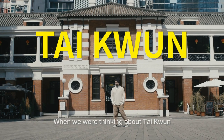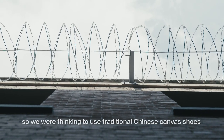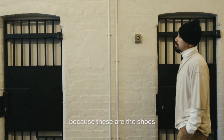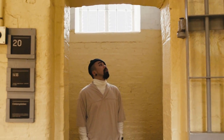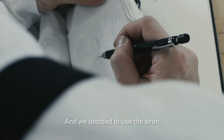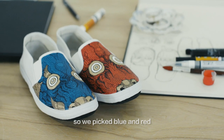When we were thinking about Taekwon, it was a police station, a prison and a court. So we were thinking to use traditional Chinese canvas shoes, because these are the shoes that prisoners would wear back then. And we decided to use the siren — since we can't actually have the light there, we decided to just use the colour, so we picked blue and red.